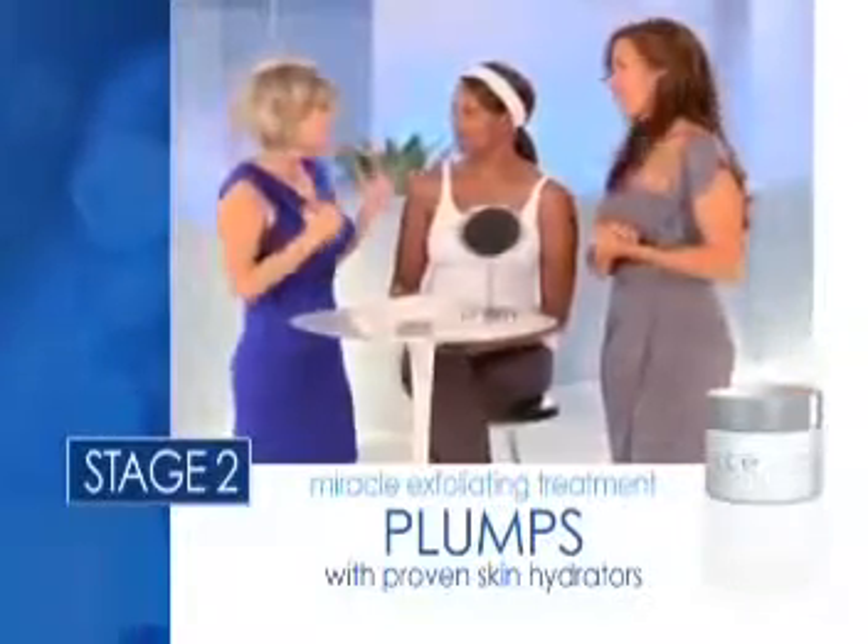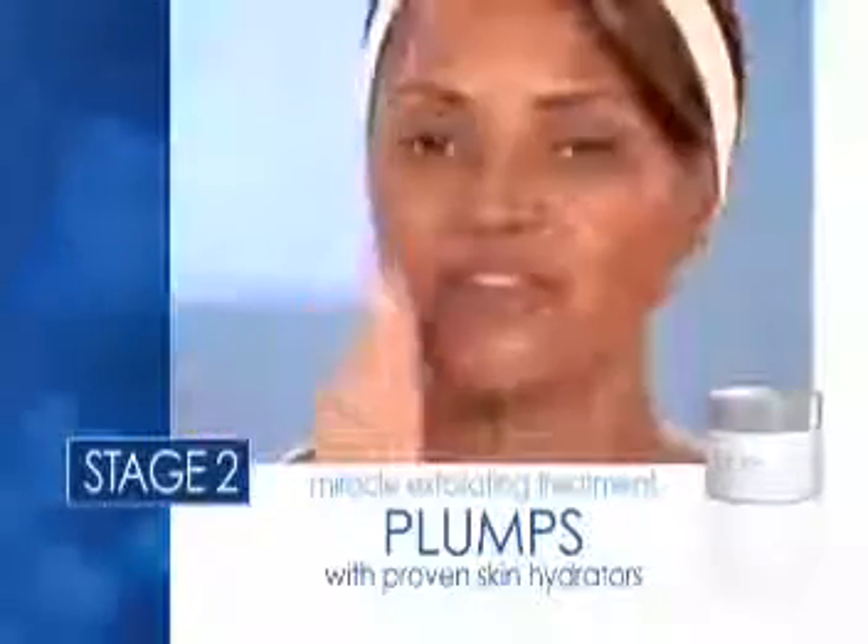So this is actually working while she's sitting there. Isn't that great? Multitasking. You can feel the coolness.